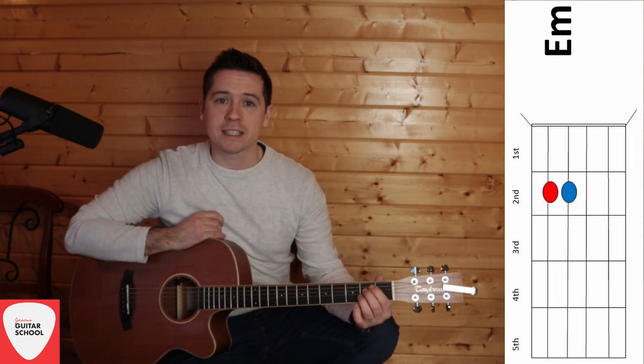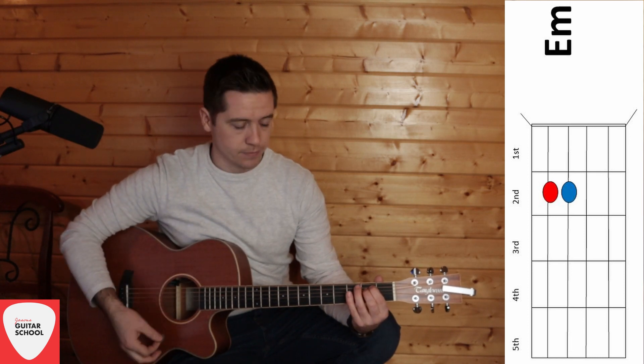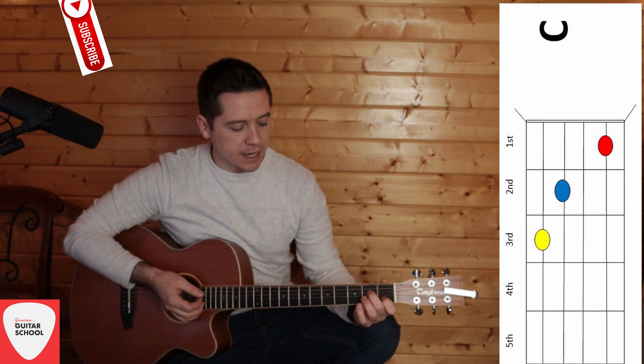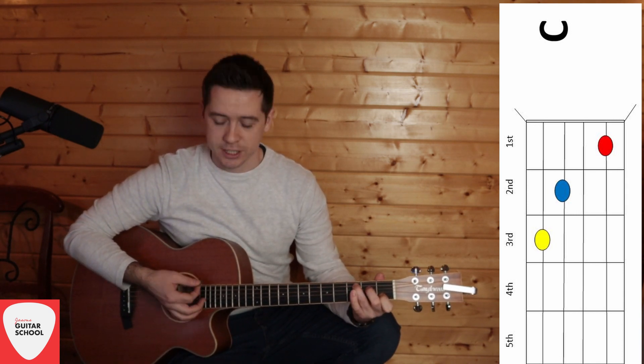We'll start with E minor. E minor is the second box, frets five and four, on the A and D strings. Then we have C, which starts in the first box on the B string, second box on the D string, and third box on the A string.